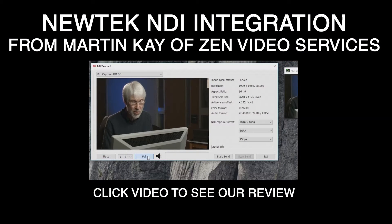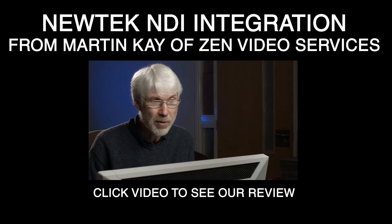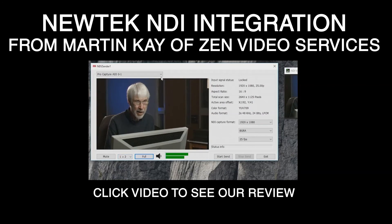We're also going to look at a new tech NDI integration from Martin Kay of Zen Video Systems. You can go ahead and click that video — it won't be published until October 26th when Matt Davis, our lead support technician, is set to release it. But that should be a really fun video as well.